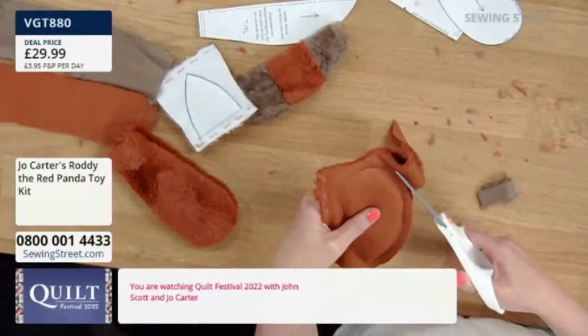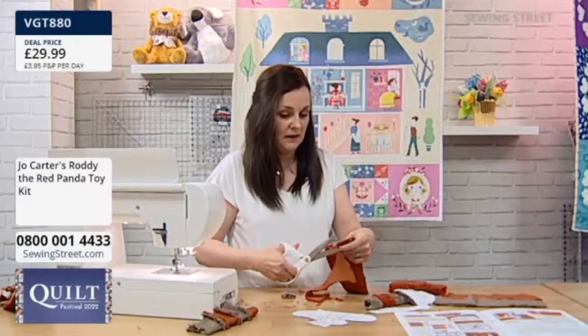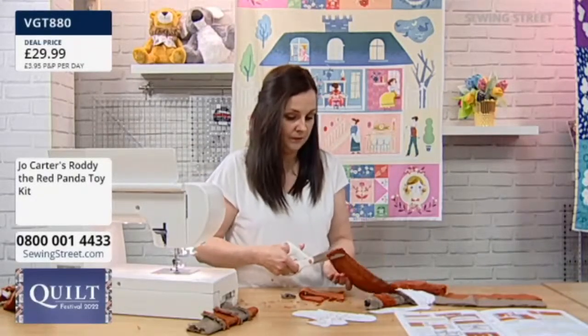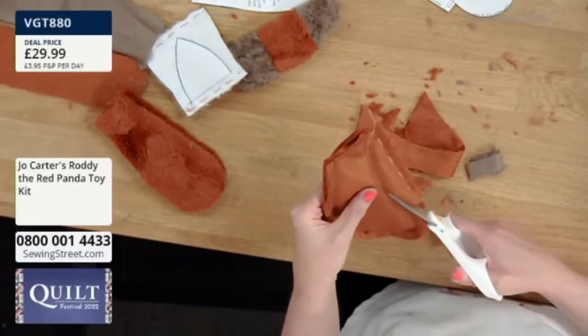So you do all your limbs before you start your main body, because they're done all in the same way. I just thought it was easiest to get them out of the way in one go. It's nice to have a little stack of limbs next to the sewing machine.